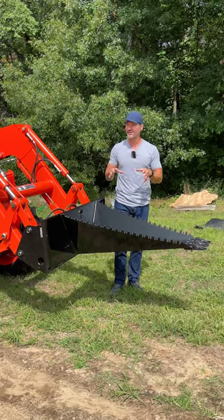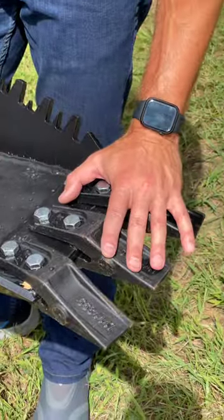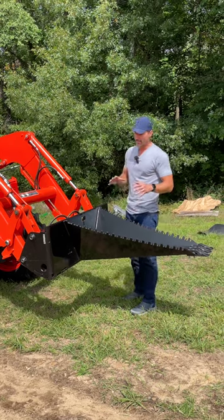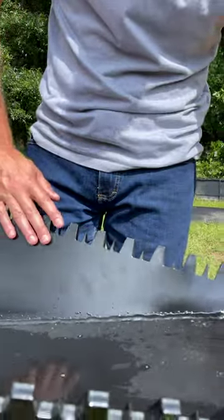This thing is built for utility tractors and skid steers. We switched up the teeth design, going to more of a backhoe tooth design. Big and beefy, it still has the same integrated sawtooth edge on there.